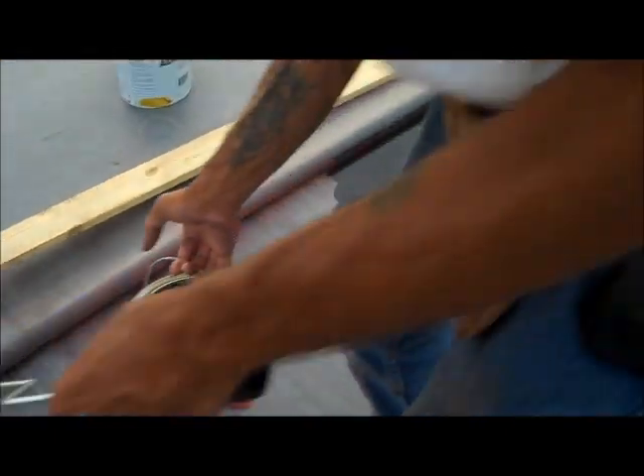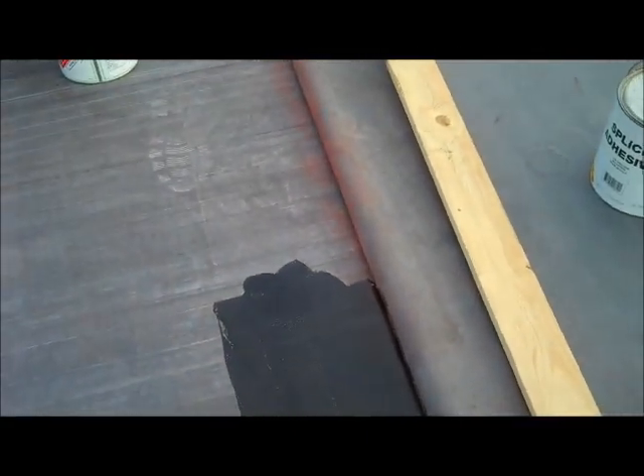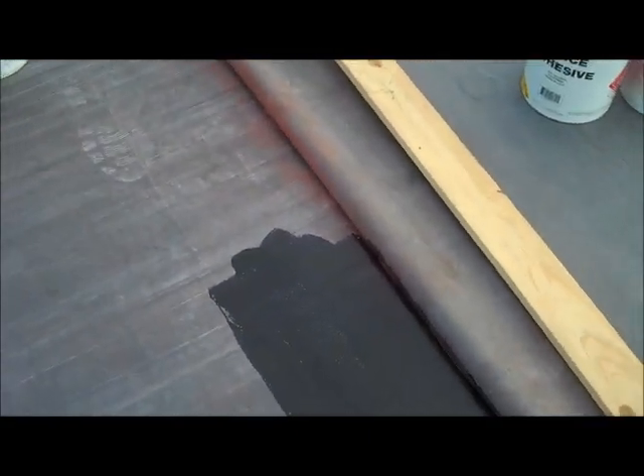You want to prime both sides. Let that dry just enough. The primer basically is for cleaning off all the dust and stuff that they put on it for running it through their machines.